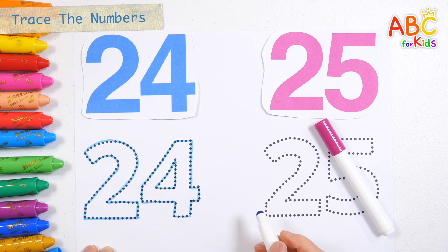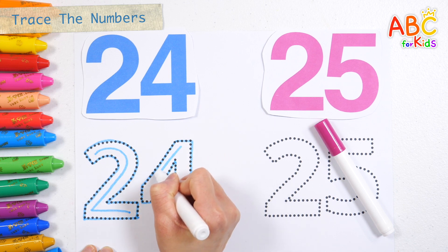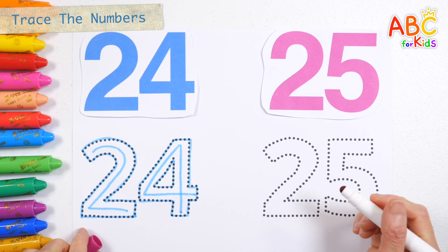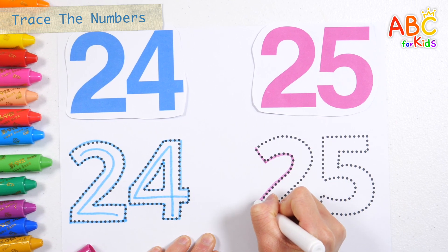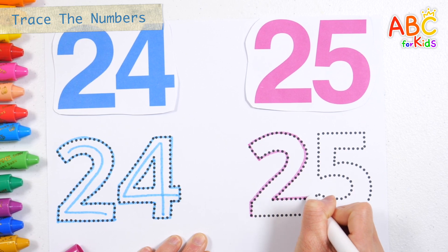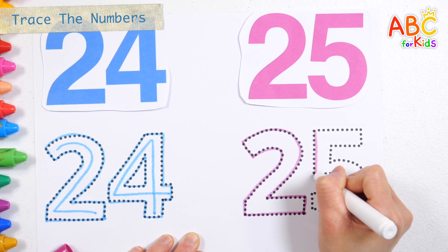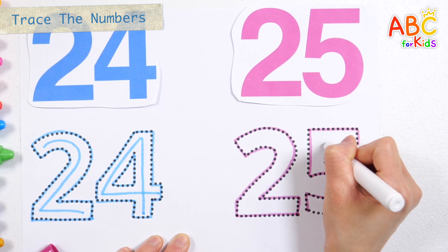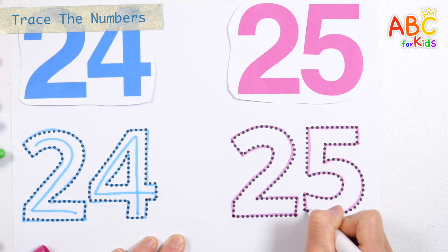Twenty-four. Let's write twenty-four in the completed number. Twenty-four. Let's complete the number twenty-five with a pink pen.